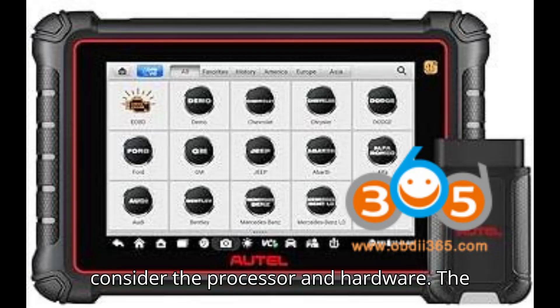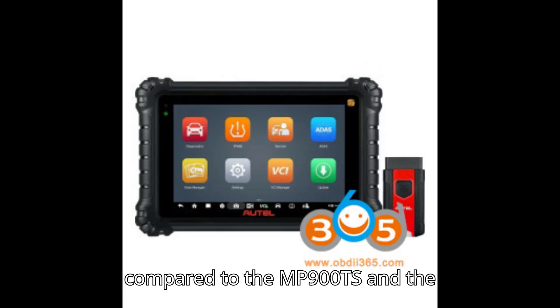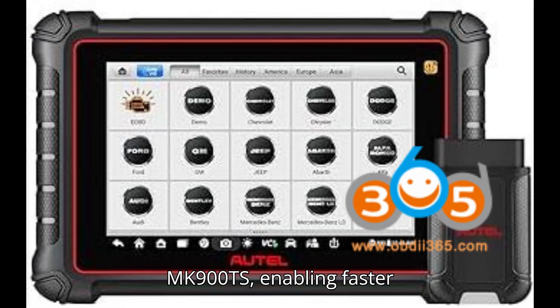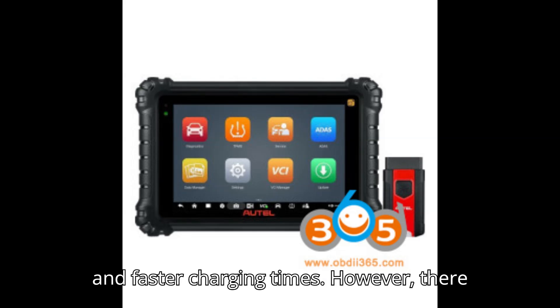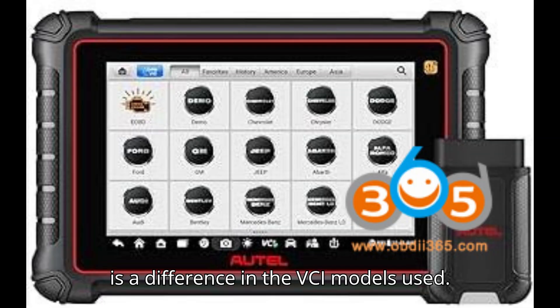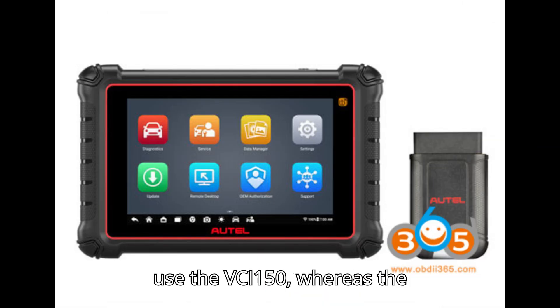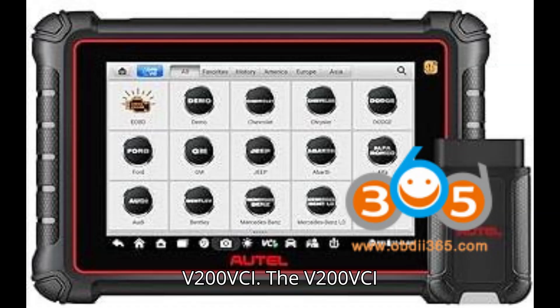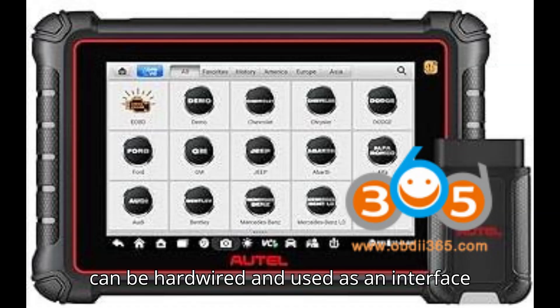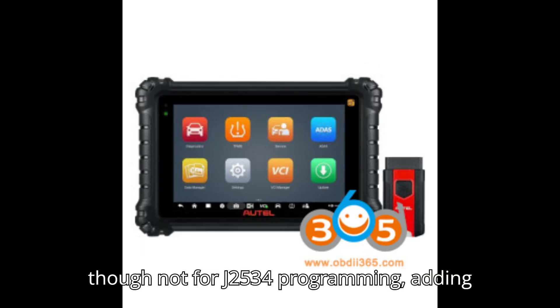Now, let's consider the processor and hardware. The MaxiZs MS906 Pro TS is equipped with a more powerful processor compared to the MP900TS and the MK900TS, enabling faster performance and better handling of complex diagnostic tasks. All models use USB-C for charging, providing convenience and faster charging times. However, there is a difference in the VCI models used: the MP900TS and MK900TS use the VCI-150, whereas the MS906 Pro TS uses the V200 VCI. The V200 VCI can be hardwired and used as an interface for other PC-based software like Forscan, though not for J2534 programming, adding to its versatility.